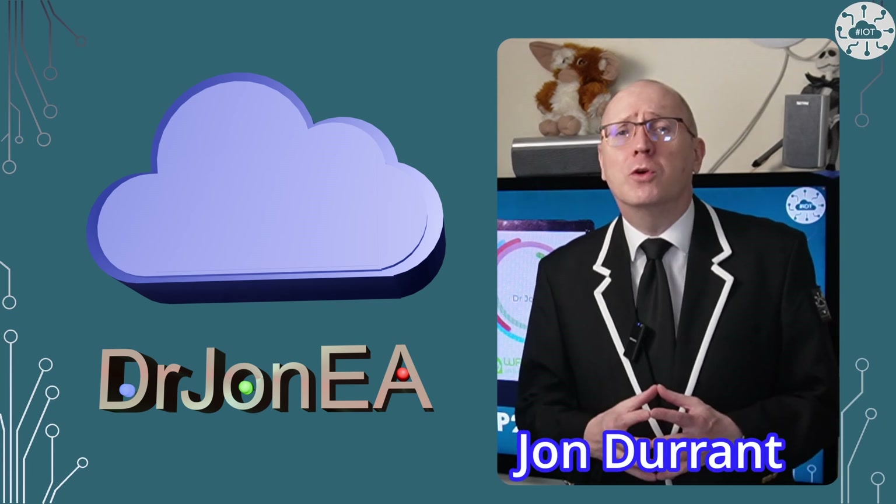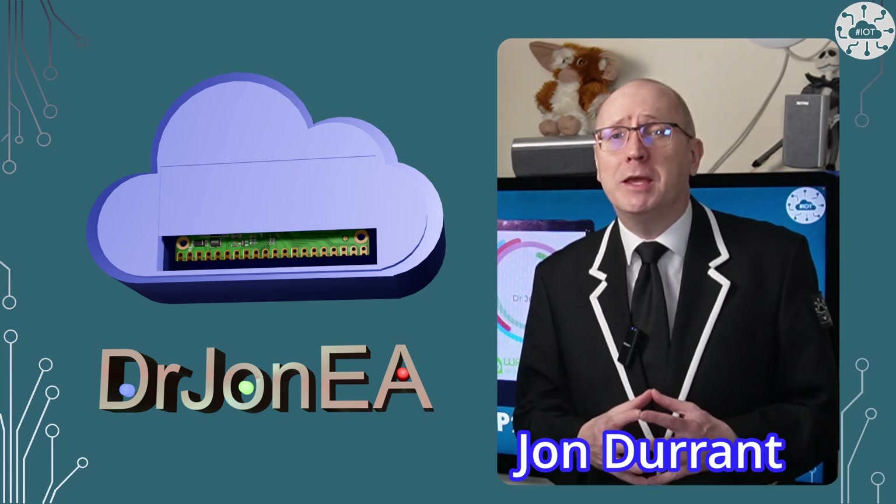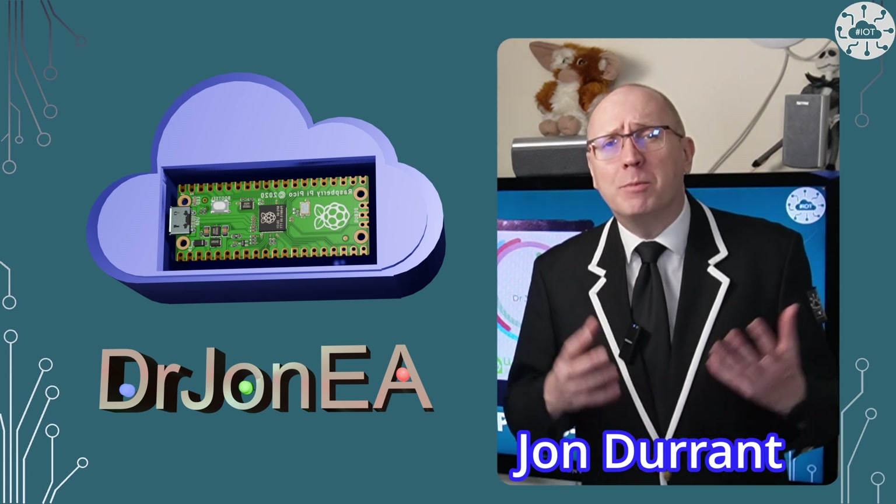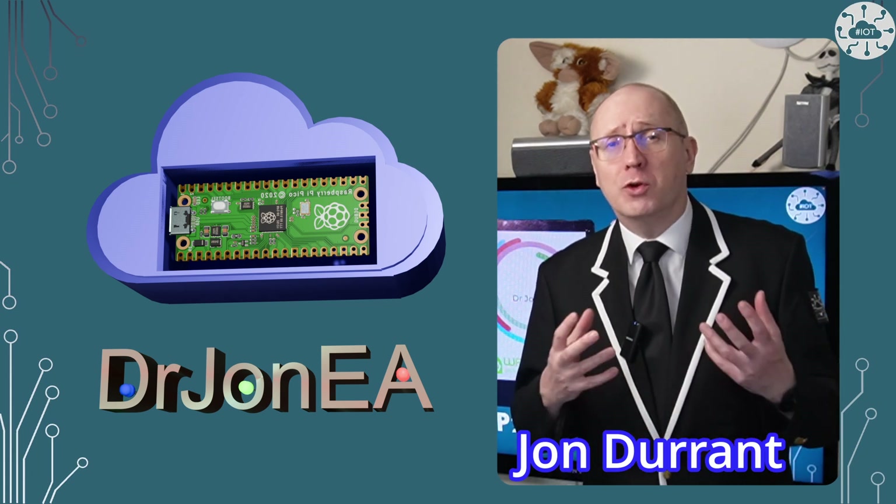Hi, I'm John, your concierge to the world of the Raspberry Pi Pico, Pico 2, Robotics, IoT and other fun tech. Please remember to subscribe and join my community.